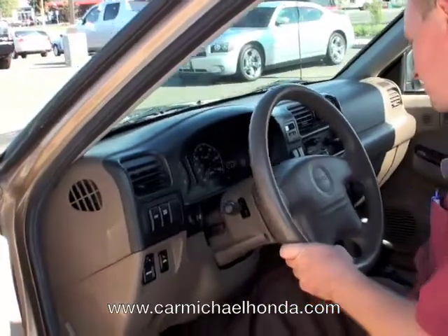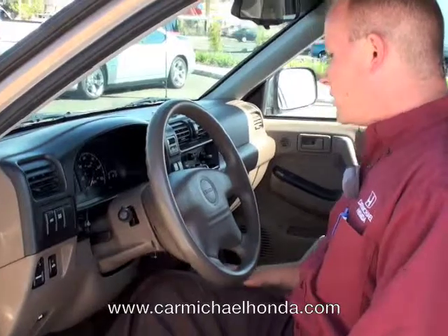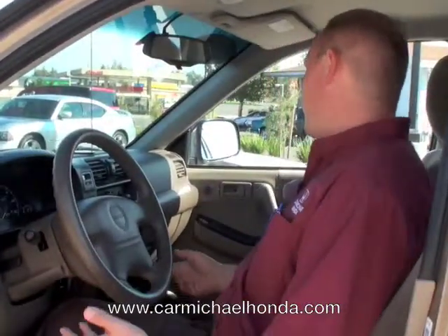So if you notice, they're pretty much the same vehicles — the same motor parts, the same interior parts. This has got the four-wheel drive feature right here, so you can engage it into four-wheel drive. The nice thing about that is if you want to go up in the hills, snow, or wherever it is that you may go, you can do that.